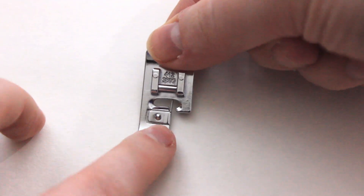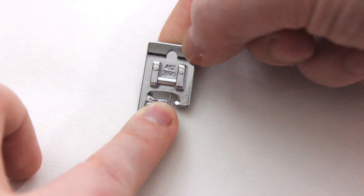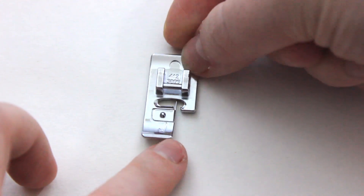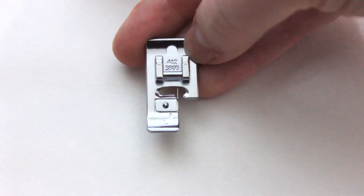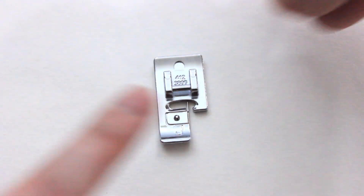The first thing you're going to need is an overcasting foot. If you look closely at mine, you'll see that there's a little bar inside of it, and that is what you're looking for in your sewing machine accessories. You can do the stitch without this foot, but what it allows you to do is stitch slightly off the fabric and wrap around the edge, keeping it from bubbling the fabric when you do this.